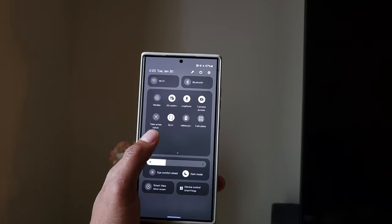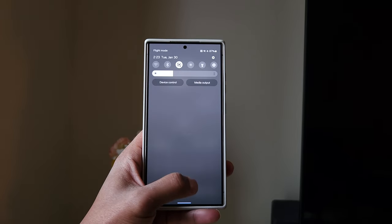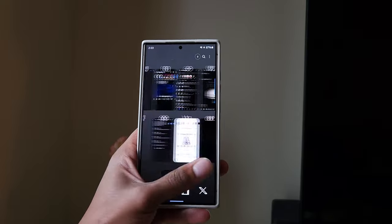Glossy stuff looks nice but after like two seconds it looks disgusting because of fingerprints — you just can't get around that. I like holding this phone without a case more than with a case, but I can see how a good case that rounds off the edges might be more comfortable long term. Anyway, that's the build quality and overall hardware.